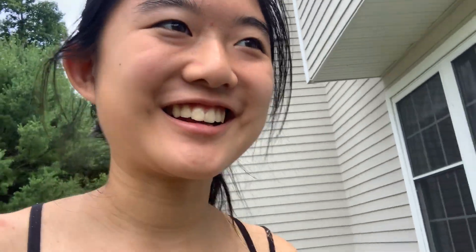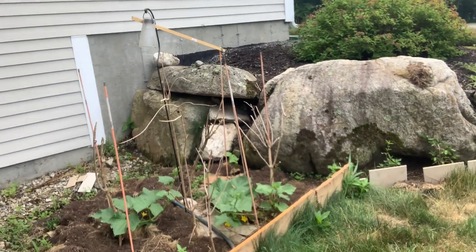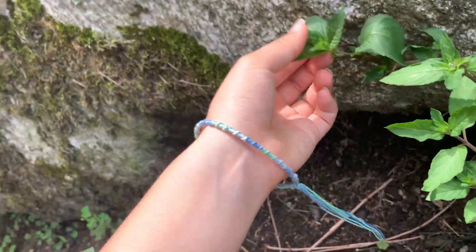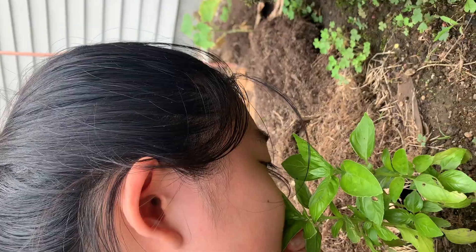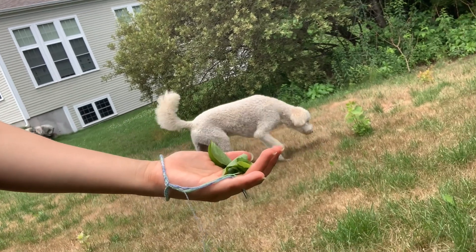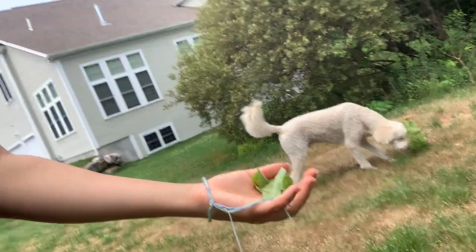I'm going to need some basil, so let me show you our tiny mini garden. This is our garden — it's super small. When we volunteered at the pantry, they just gave us a basil plant, which was super nice. Actually, this is basil. This is definitely basil. Let's smell the basil.